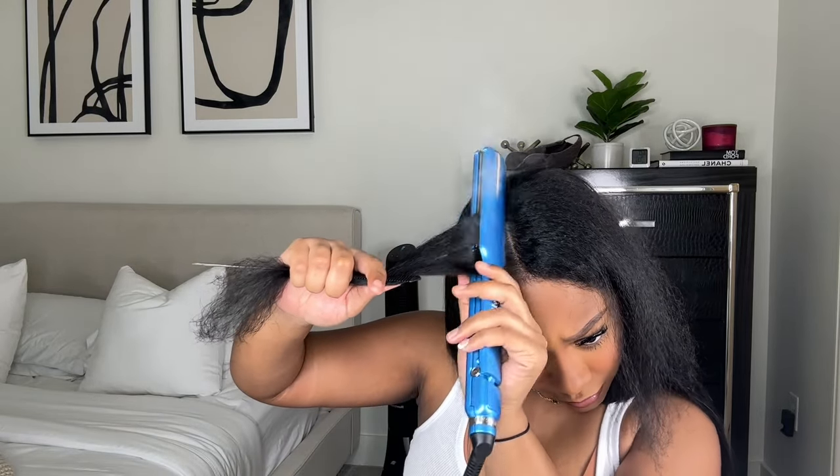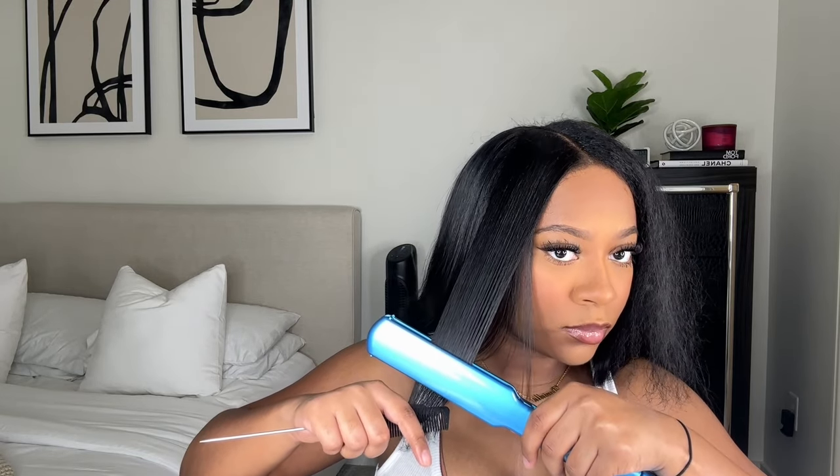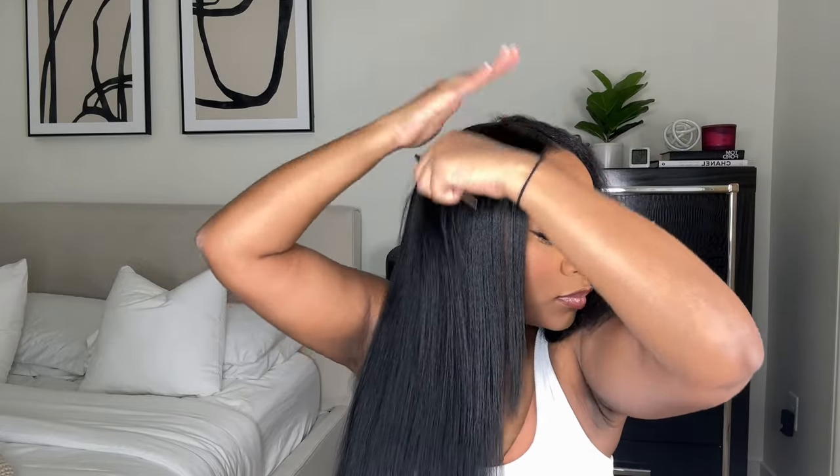I also want to mention that this wig is jet black. My natural hair color is a little bit darker than 1B, so it did blend for the most part. But if you want to dye your wig jet black, make sure your natural hair is also black enough to blend with it. If your hair is a 1B color but you want to dye your wig jet black, you're pretty much gonna have to dye your hair jet black as well — otherwise the color isn't gonna blend.